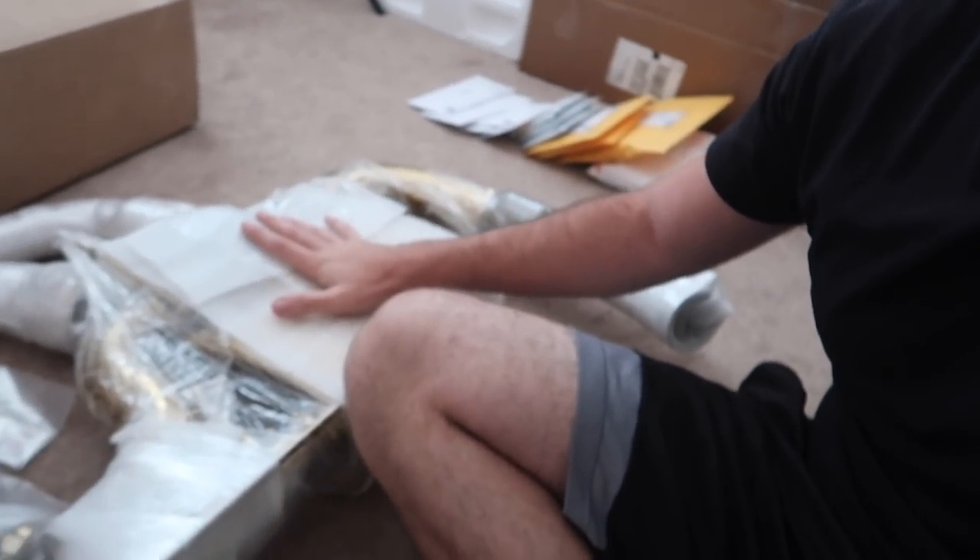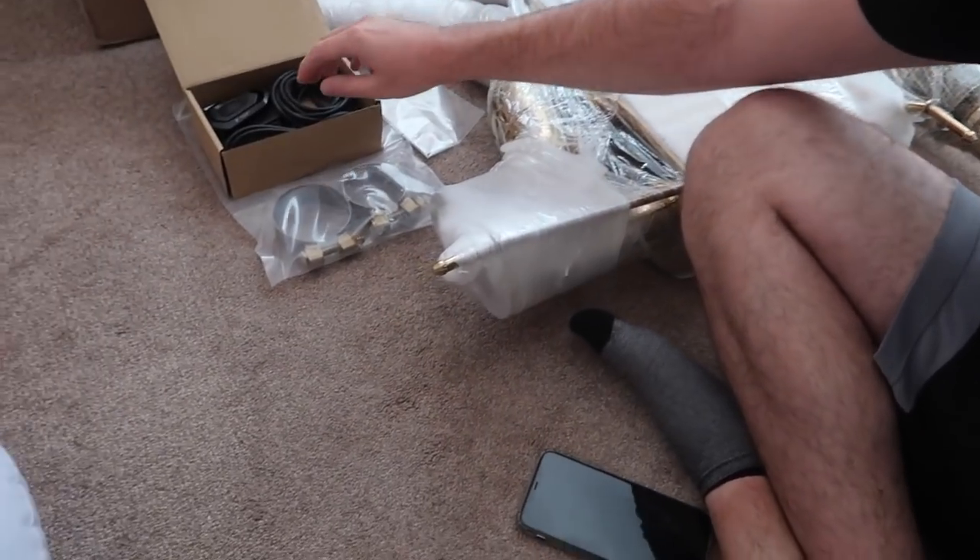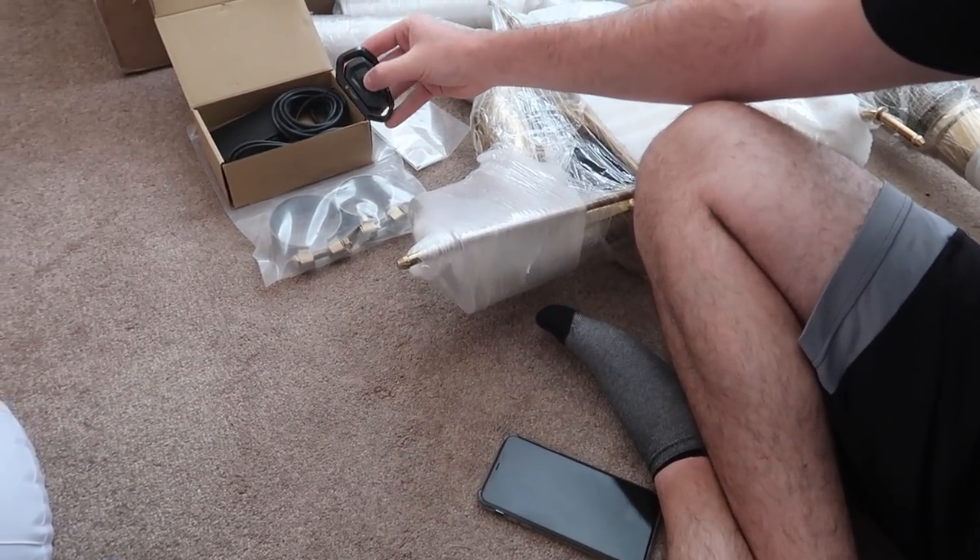Guys, a brand new exhaust just came in for the i8! I've been trying to build the best i8 on the internet — we have a full carbon fiber kit, and I do want to bag it eventually, maybe a Liberty Walk kit. But the next thing I really wanted after all the carbon fiber steering and everything was an exhaust. I really wanted something to make the car feel more exotic, and I've seen Valvetronic videos with the i8 exhaust and it sounds absolutely insane.